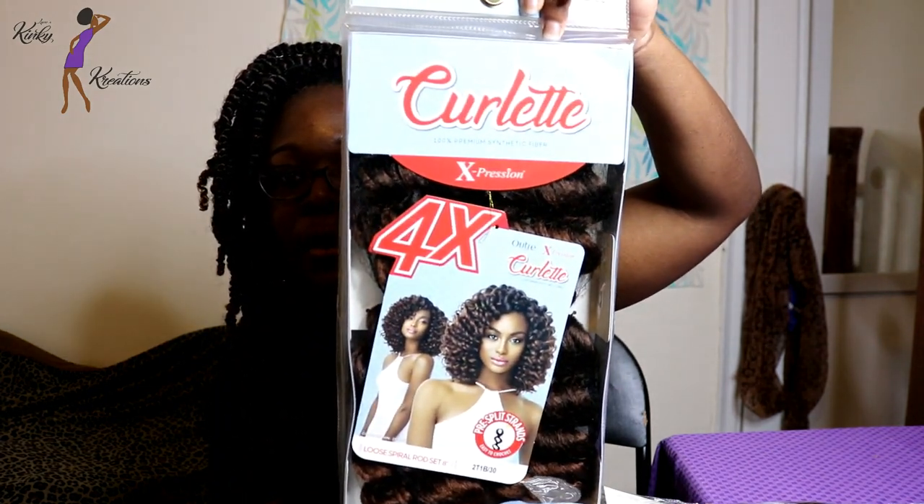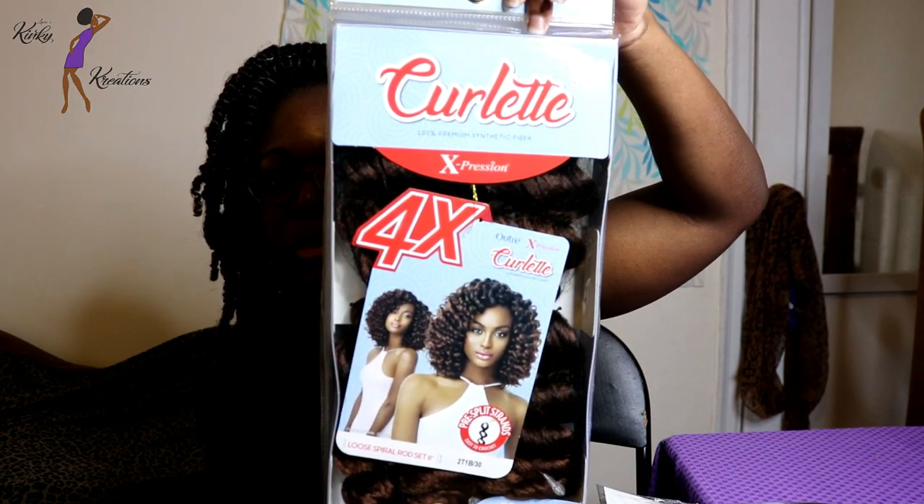I'm going to go ahead and take them out of the packaging. The other hair I ordered is from Outre — it's part of their Curlette collection. I ordered it in color T1B/30 and I purchased three packs of those.